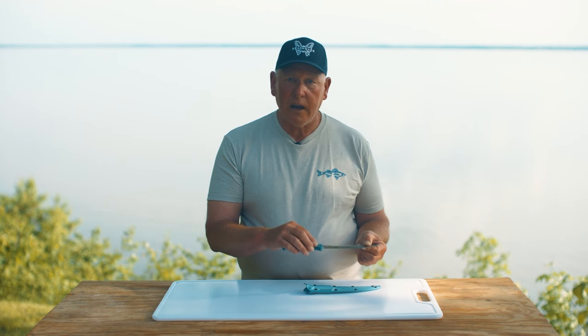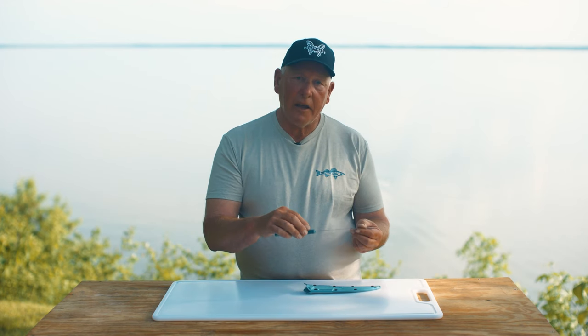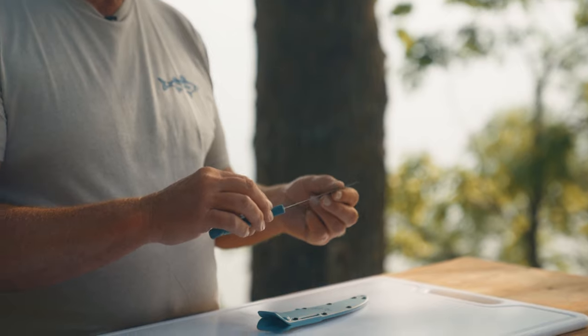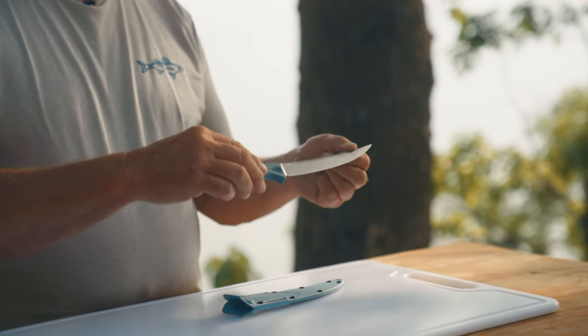Whether you're like me and depend on a nice sharp knife to make your living, or if you're just a hobby fisherman and you just want to have a really nice knife, the LifeSharp program is a fantastic feature. For as long as you own this knife, anytime that you want to, you can send it in to Benchmade. They'll put a factory sharpness back on it, send it back and you have a brand new knife all over again.